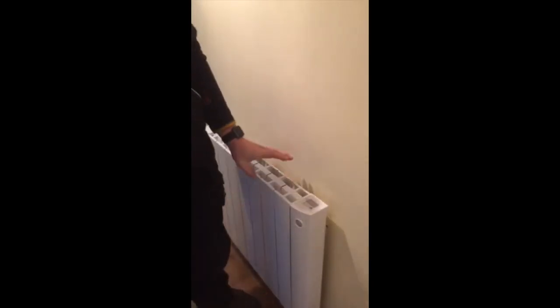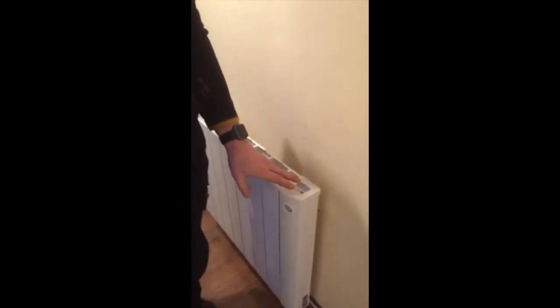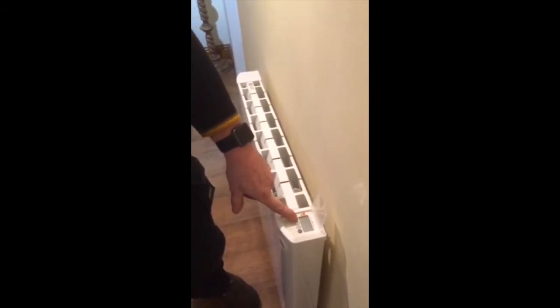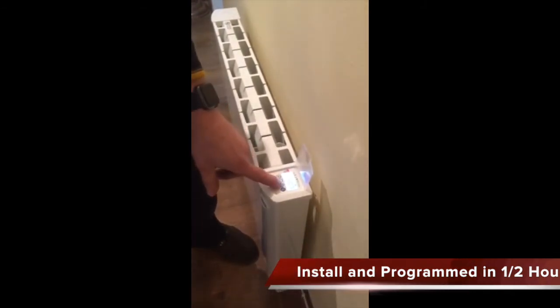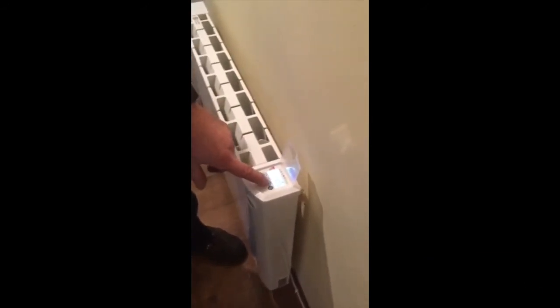Once you've got power onto the electric radiator, programming them is very simple as long as you follow a step-by-step procedure. You open the flap and start with the heater in standby mode, then press and hold down the M button. At that point the default time will be displayed — this will come up as 12 o'clock when it comes from the manufacturer. You then use the plus and minus buttons to set the correct time in hours, select that with M, and do the same for the minutes. Once the time is correct, press M again. The small arrow at the bottom of the screen denotes what day of the week you're on — at the moment it's on number 3 and we are in fact on Wednesday, so that's correct. We accept Wednesday as being the current day.